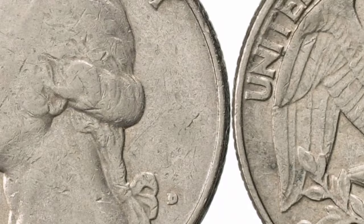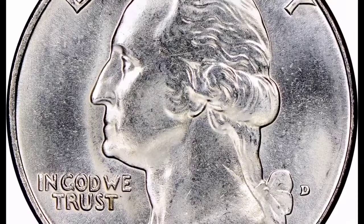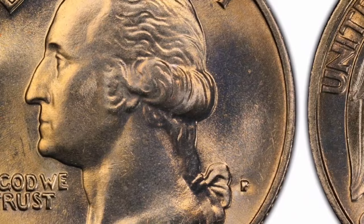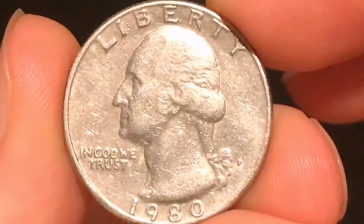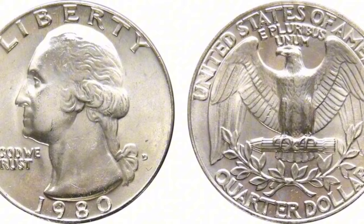For many years this design has been a standard. The main constituents of the 1980 quarters were 8.33% nickel and 91.67% copper. Mint: On the reverse of the coin, close to the lower border, are the mint letters — P for Philadelphia, D for Denver, and S for San Francisco. The quarters weigh 5.67 grams and have a diameter of 24.26 mm. A 1980 quarter's sales price might differ based on its condition, rarity, market demand, and unique qualities.